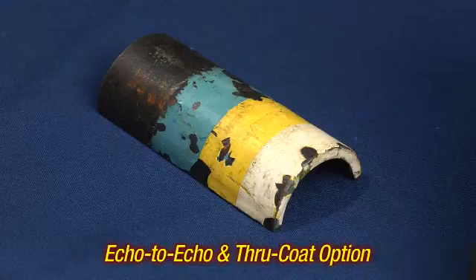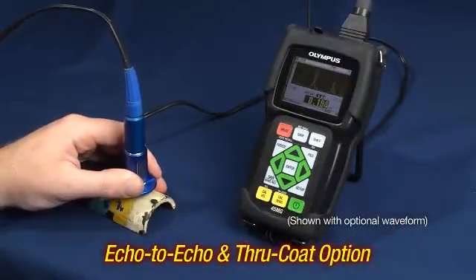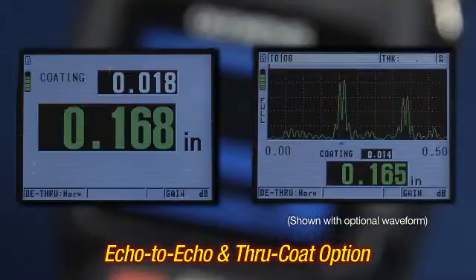The echo to echo and through coat option allows the instrument to accurately measure painted or coated parts in corrosion or erosion applications without removing the paint or coating.